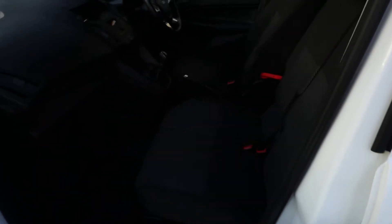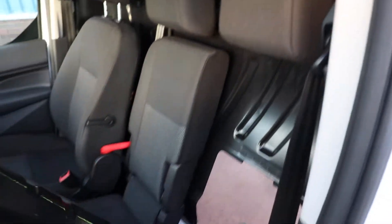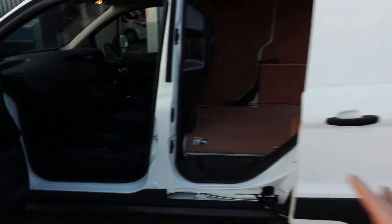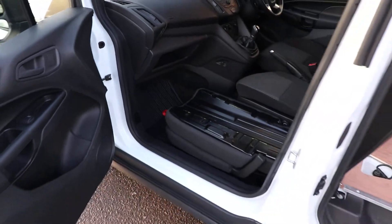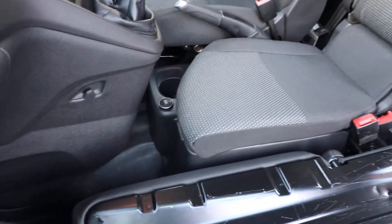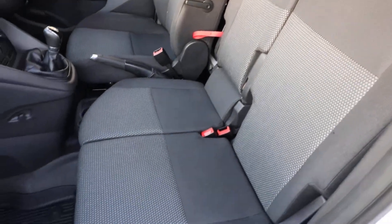If we open up the passenger door, we've got a little red tab just up here — if you pull on that the seat drops down and then you can load all the way through from the load area right into the passenger footwell. So it gives you, from this relatively small van, a really good load length all the way through into the passenger footwell. As you can see on this Connect, it is a three seater, so you do have a small middle seat as well.